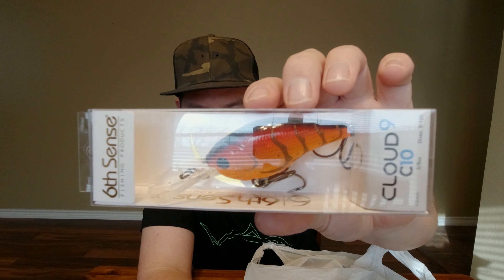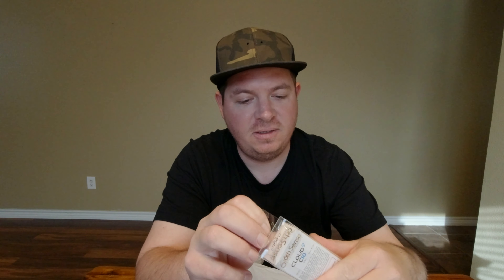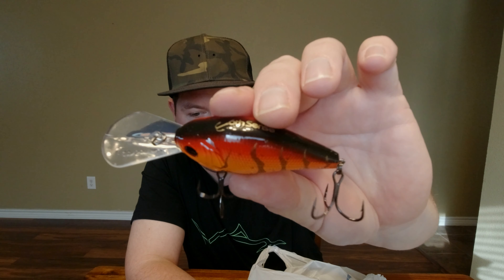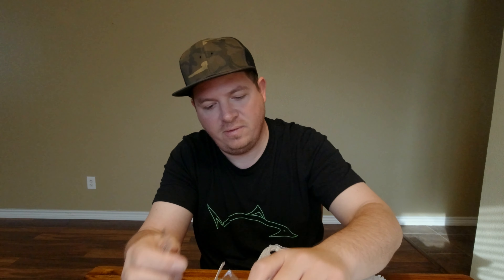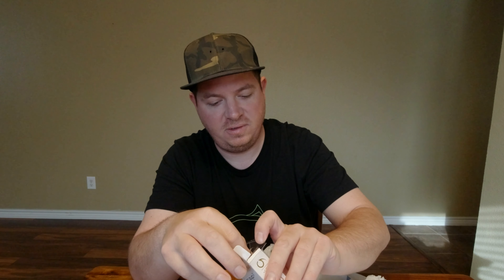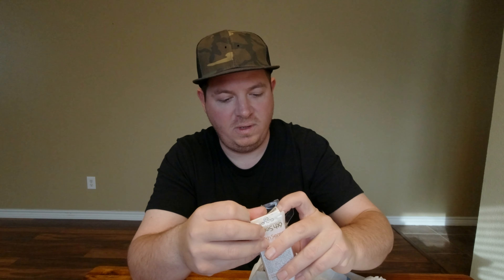I also got a Cloud C-Tin in Wild Lava Craw — dives 8 to 12 feet. Needs something that dives a little deeper bouncing off the rocks, kind of that mid-depth. Another awesome color — should be able to hear that one from a mile away. Those hooks are sticky. They got some sticky hooks — I don't know who they use, they just say black nickel. You gotta be careful with those things, they will get you.